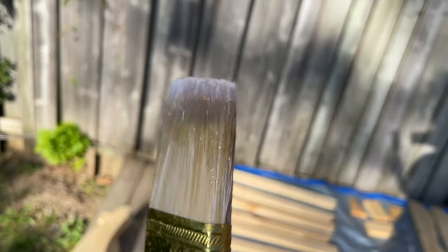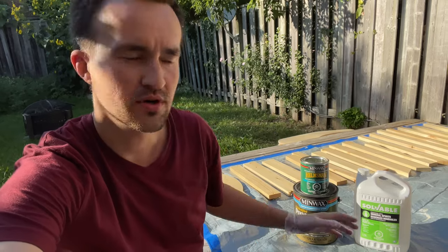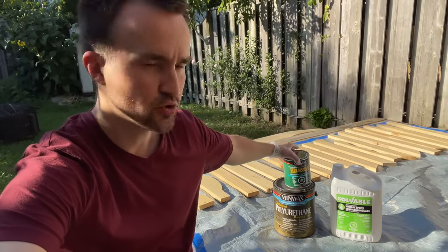Hello everyone, quick video for today. I wanted to show you how to clean the brush if you've been using it with polyurethane or spar urethane on your outdoor project.